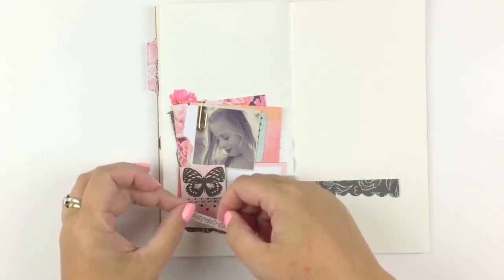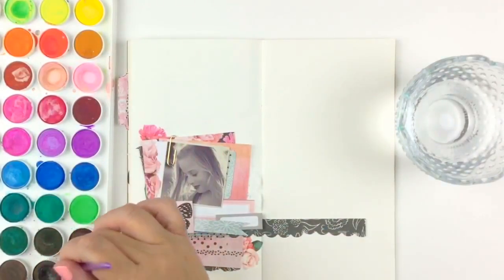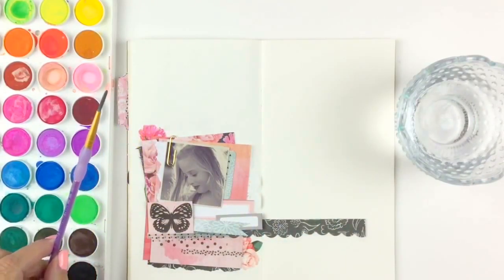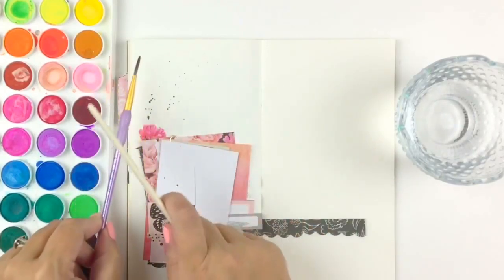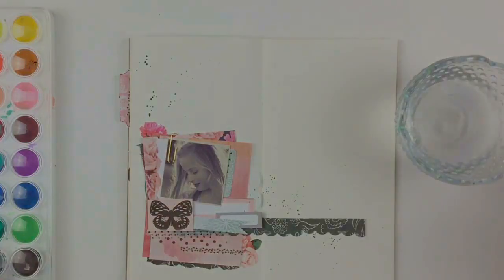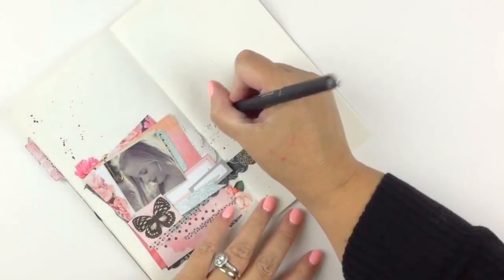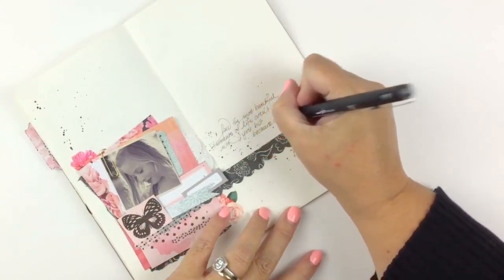That pink butterfly is just gorgeous. And of course, it wouldn't be a traveler's notebook page without me using watercolor. Then I just do a little bit of journaling — I found this really pretty saying and wanted to write it down. I just thought it was really sweet and it matched the photos.